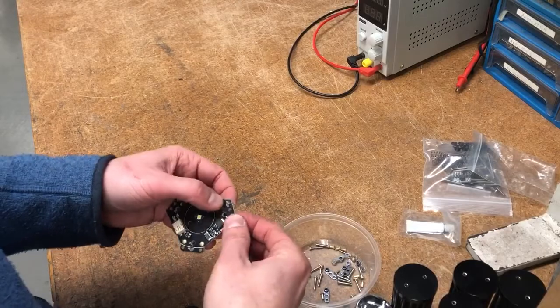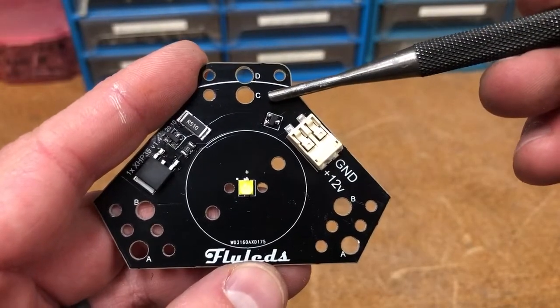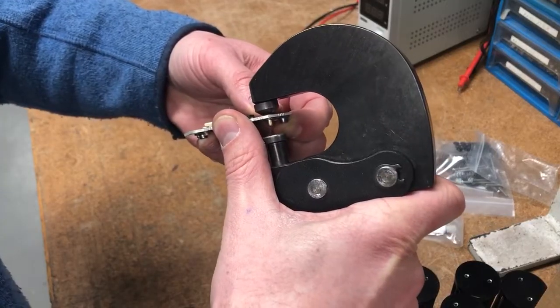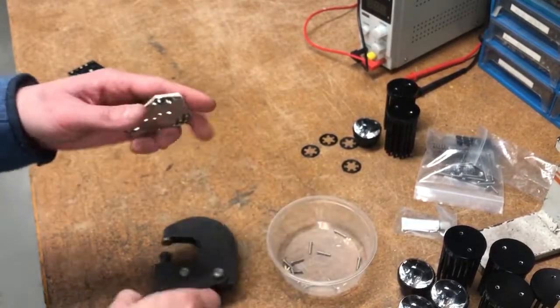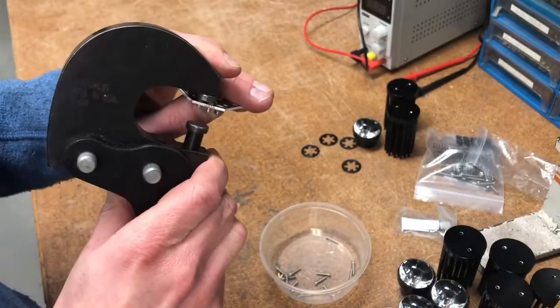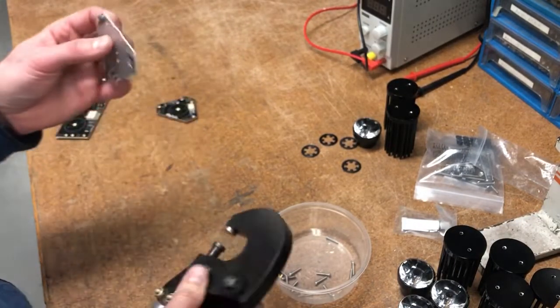Start by adding the rivets and nut plates. The single spotlights have multiple locations for these nut plates — consult your instructions for placement as they vary between different products. The single lug nut plates may be a bit tricky to set the interior rivet. Use a flat set with your squeezer or just leave that rivet out. One rivet is good enough in this application.